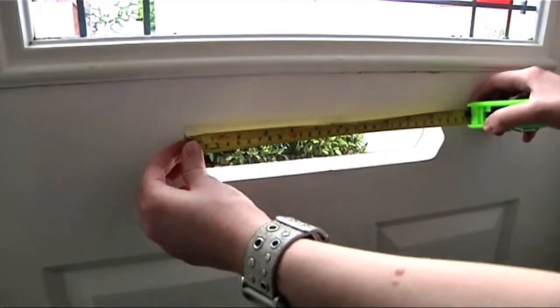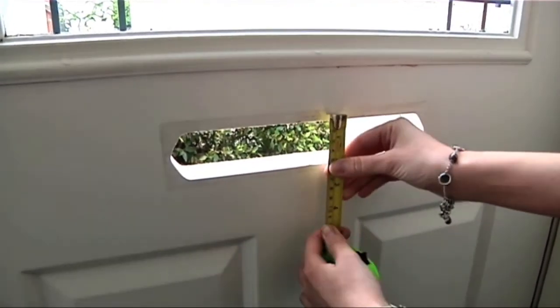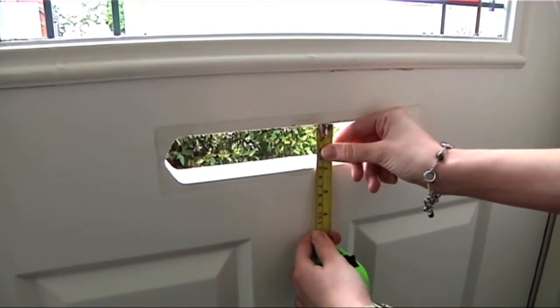Next, measure the aperture. This must measure a minimum of 260x45mm for the Yale letter plate to fit.